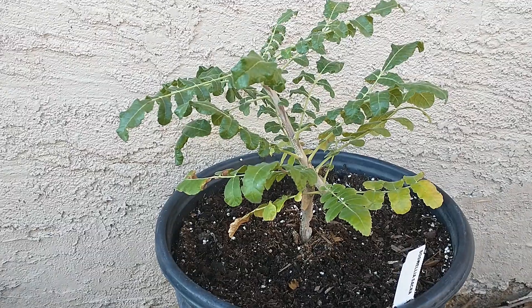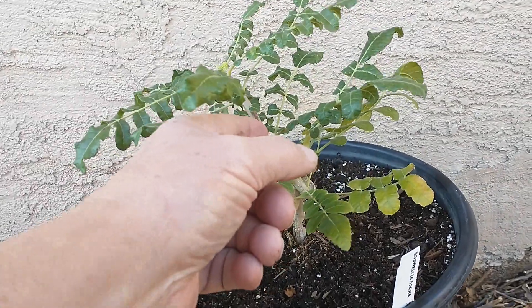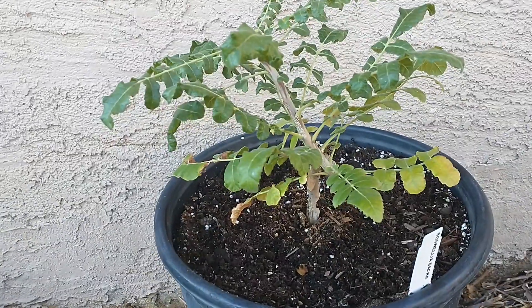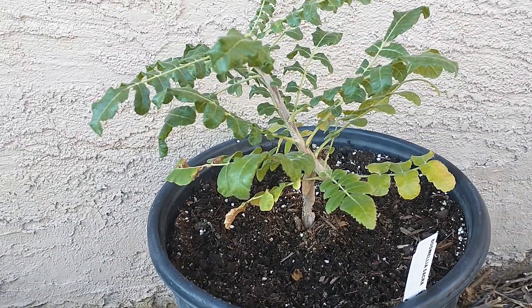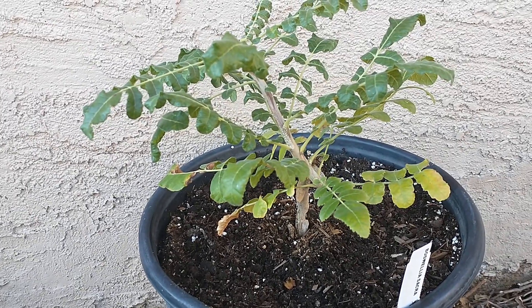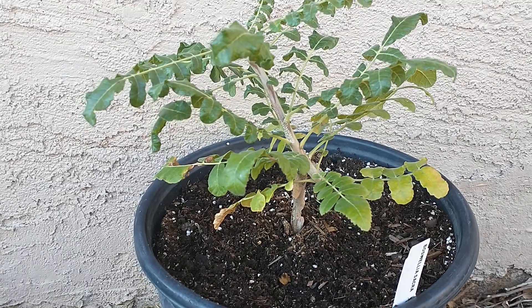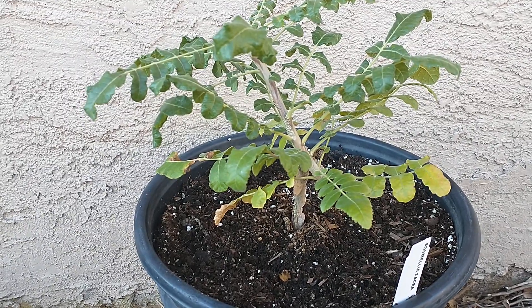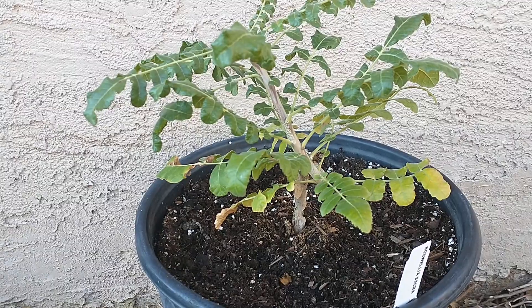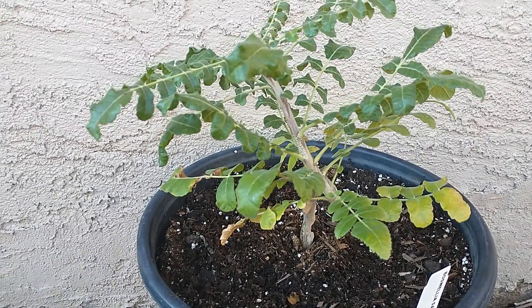Eventually you can make oil from these. You have to scar the trunk and it'll produce a sap — that's your frankincense. It'll come out and harden, and then you grind it up and add it to different oils, depending on what type of treatment you're trying to get.